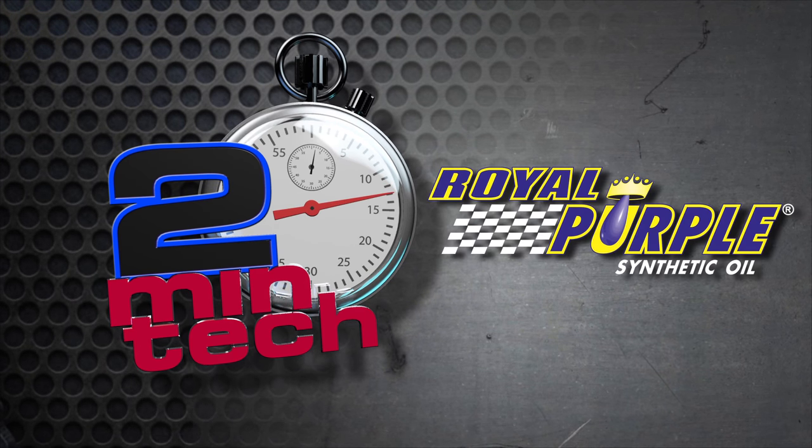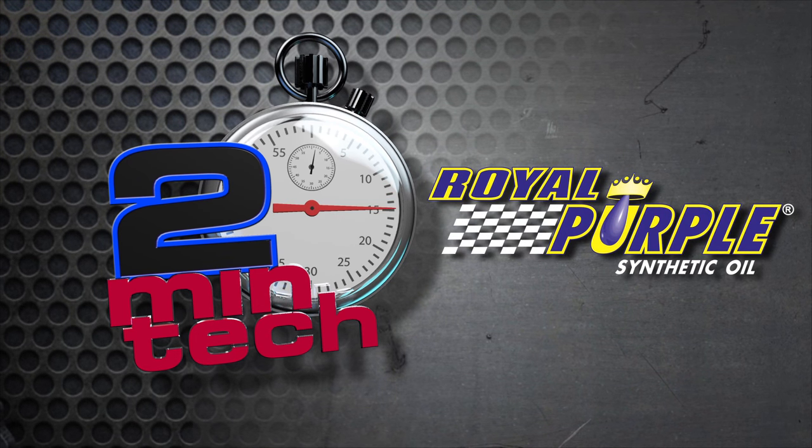Two Minute Tech is sponsored by Royal Purple, the performance oil that outperforms.